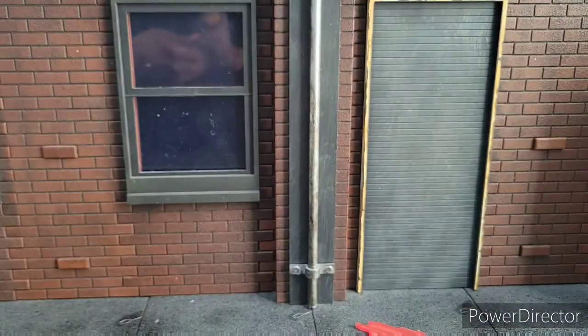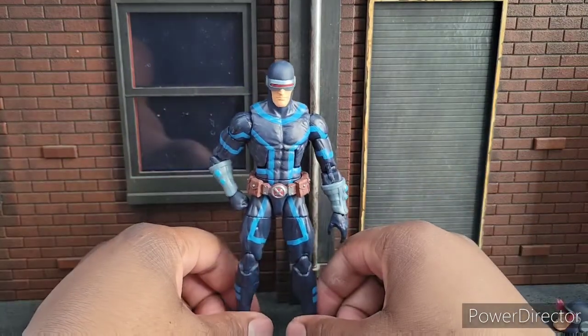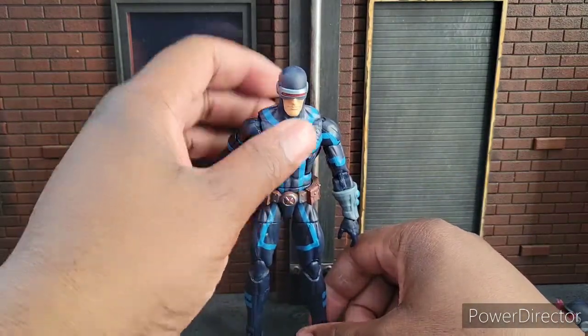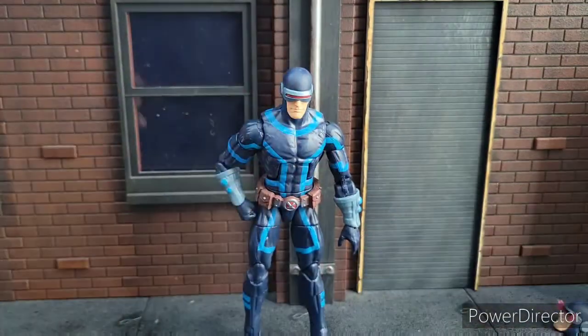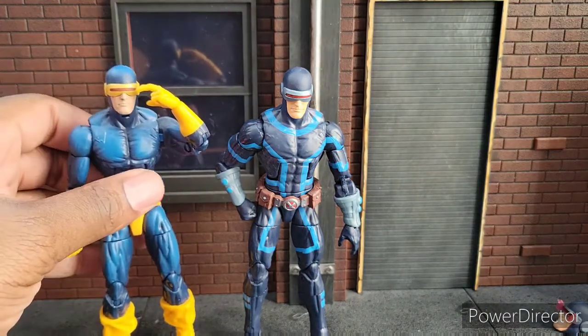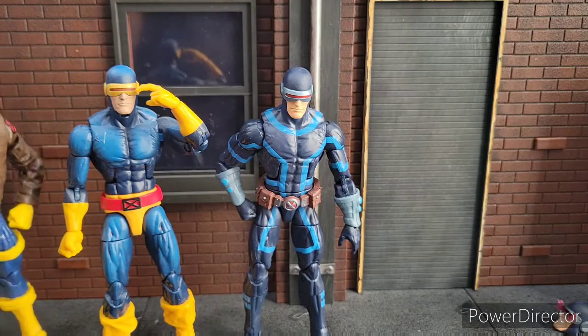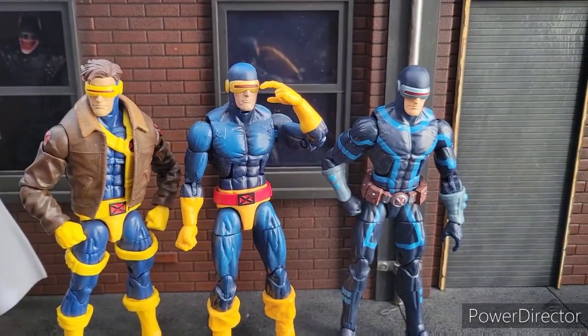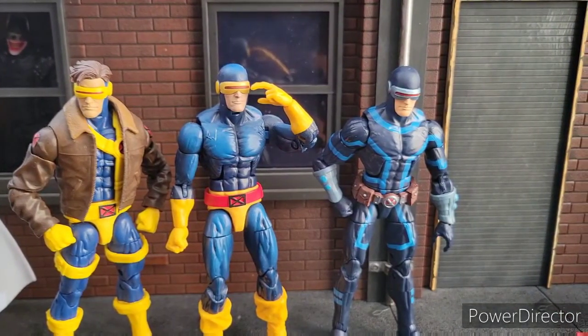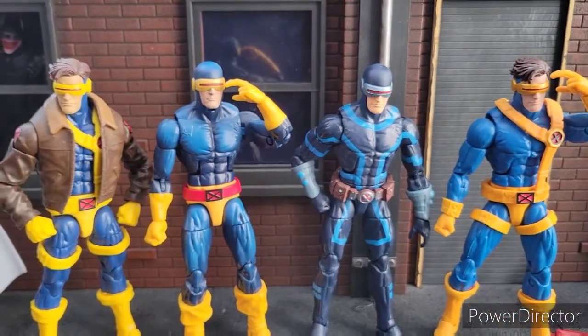Let's get him compared to some of the other Cyclops figures I have in my collection — and by other I mean all of them, I don't have a lot. Should have got the X-Factor one in hindsight, but I really didn't care for that costume. So here are all my Cyclops figures: there is the Jean Grey 2-pack one, here's the Love Triangle Cyclops, and then finally here is the Jim Lee Cyclops from the Warlock Wave.